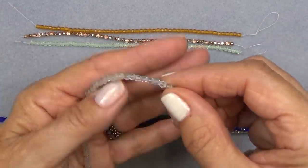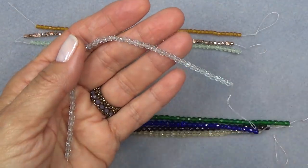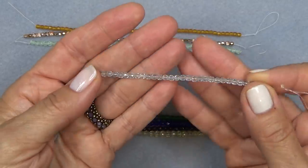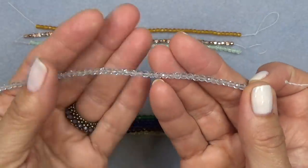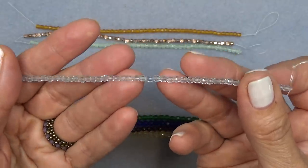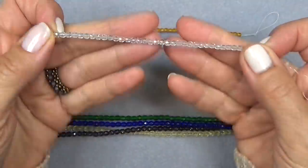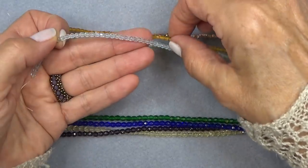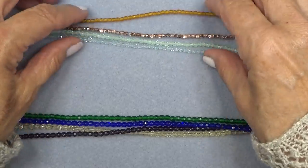And winter blue — I've loved winter blue. I think we have other winter blue, maybe in four millimeter. I love this winter blue. It's icy and wintry, but to me it also looks ocean-y. If you put it with something warm, it becomes like beachy looking to me.